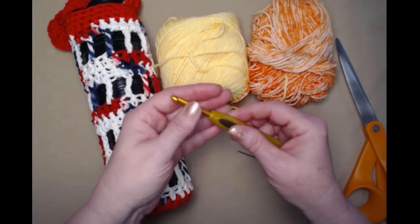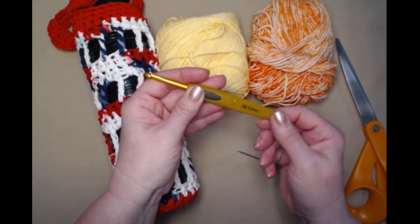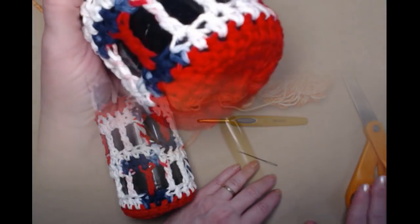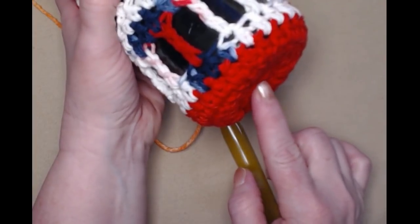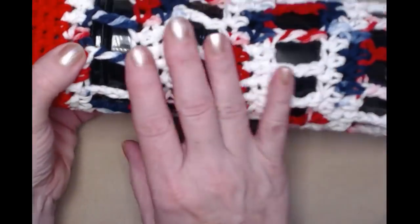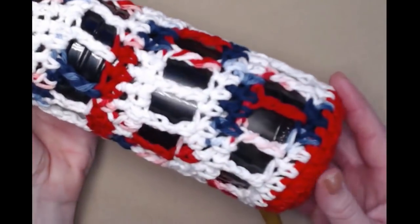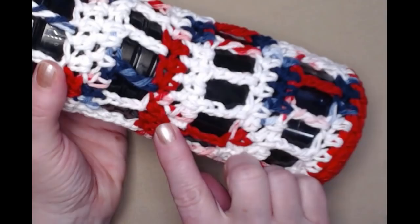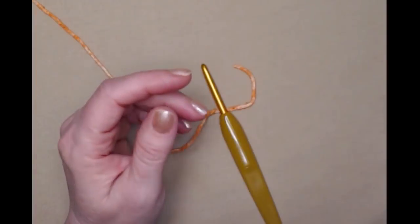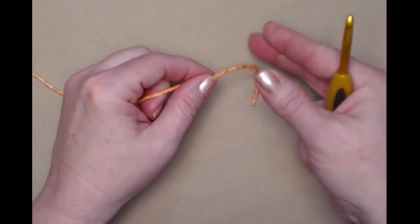We're going to be stitching with our H hook — this is a 5.0 millimeter crochet hook. You'll need a needle to weave your ends in and of course your scissors. We'll be starting at the center of the bottom of our water bottle cozy and work our way up the side, do the trim, and then add the handle. For today's demonstration I'm going to show you how to do the 16 ounce size and give you directions for the 20 ounce size as well.